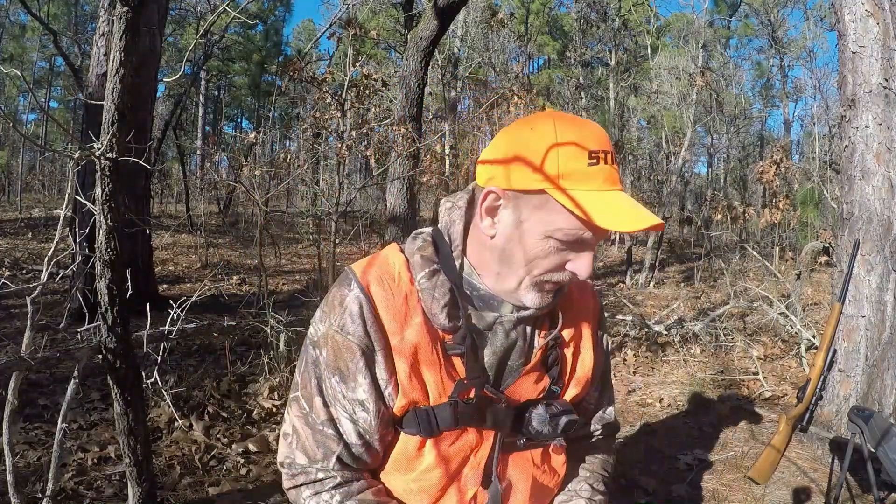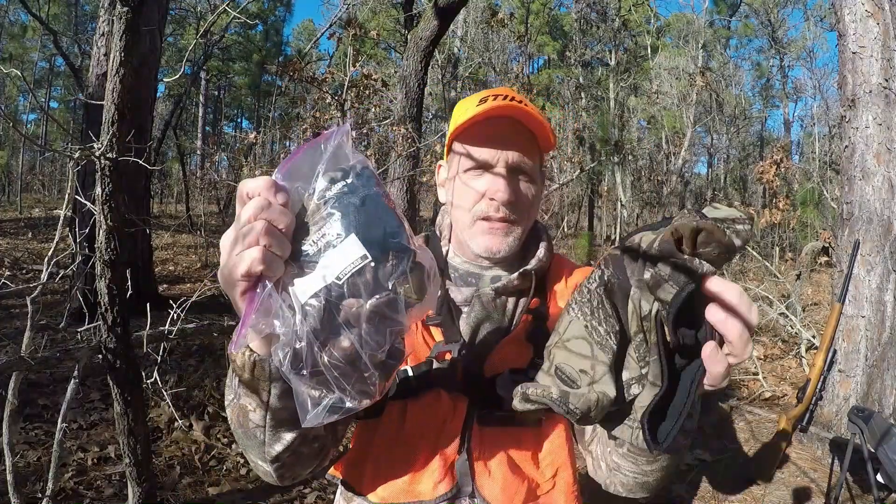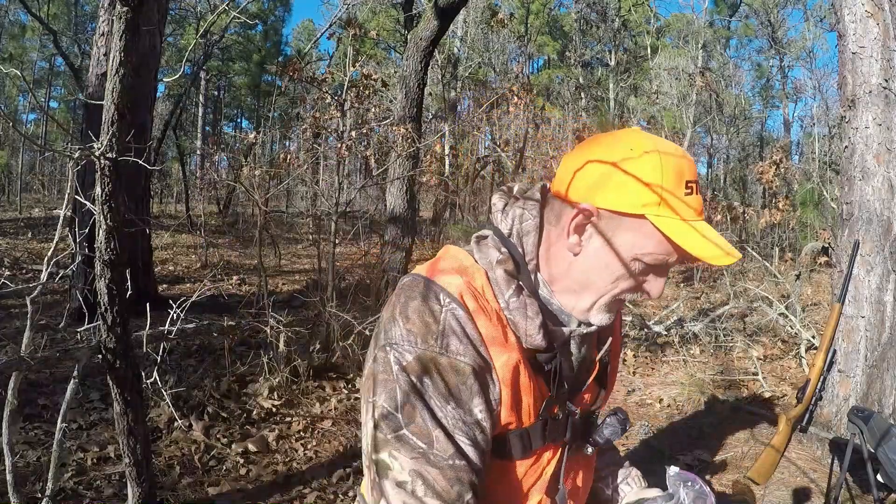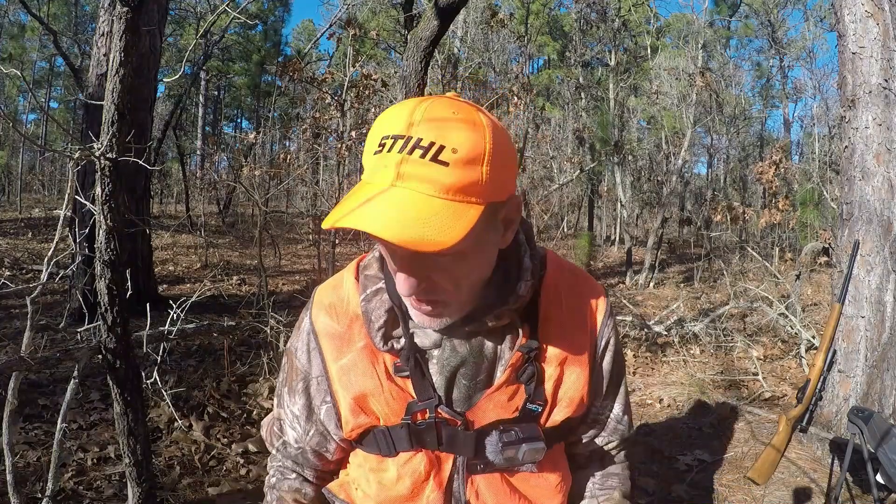I carry two knives — a small knife and a big knife. I carry a bag of face masks; I'm using one today but this bag has two others in it. I also carry extra socks in case your feet get wet. You never know when you're going to get your feet wet, and you can't carry extra boots easily, but you can carry extra socks — just change your socks.